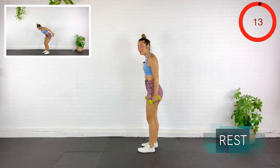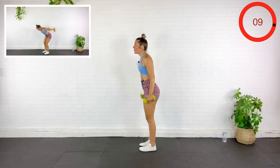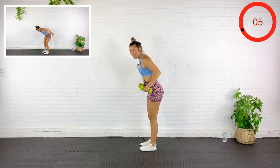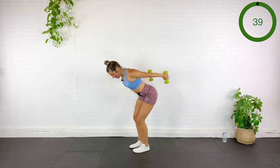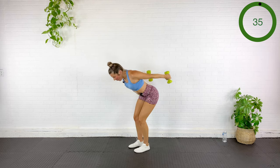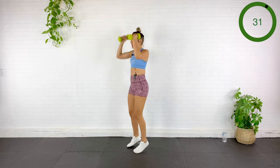We're going to hinge over for three tricep extensions, then pop the feet together, press, and jack right back down — a little combo move. Here we go: one, two, three, up, press and jack. One, two, three, up, press and jack. One, two, three, up — work at a pace that you can survive for another 18 seconds.